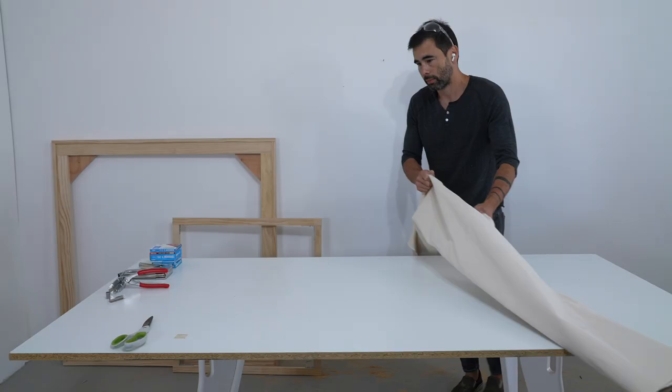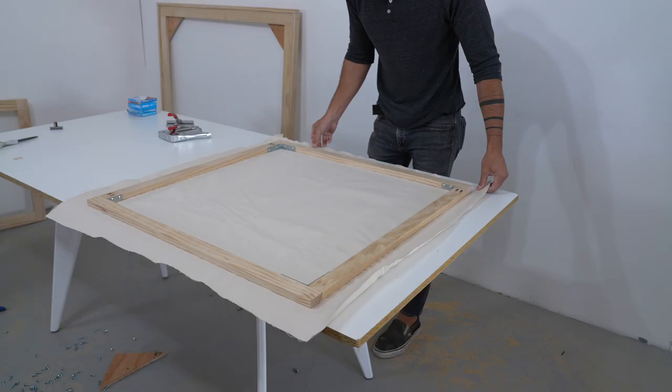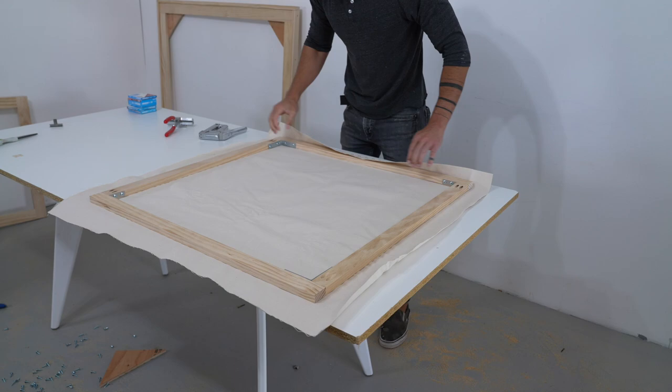With my corners reinforced, I'm now ready to stretch the canvas. I lay it out and cut it with about four to six inches extending past the frame itself. I'm using a staple gun with three-eighths inch long staples to staple the canvas to the back side of the frame.